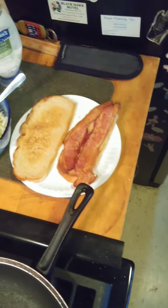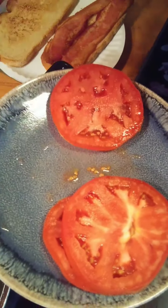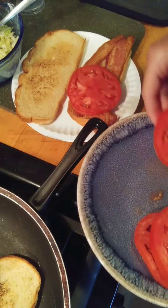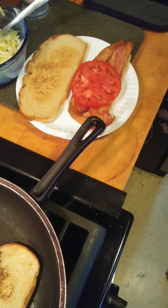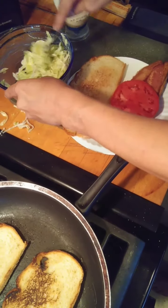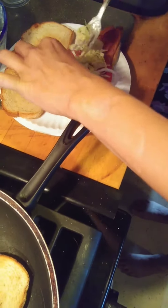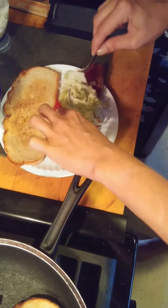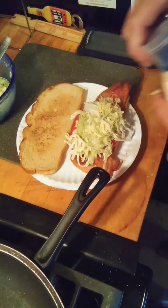Then you get some sliced tomatoes. Tomatoes are very important — get the biggest, reddest ones you can find. You don't want winter tomatoes with no flavor. It's not going to quite fit, so we're going to put it like that. Then take your mayo lettuce — that's the new term of the day, mayo lettuce — and just a little bit more mayo on the bread.